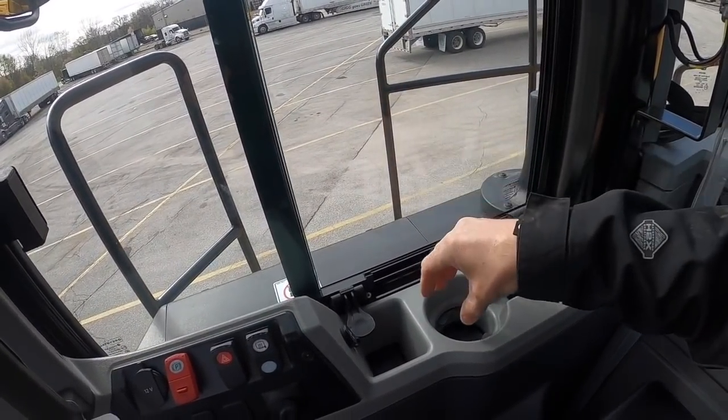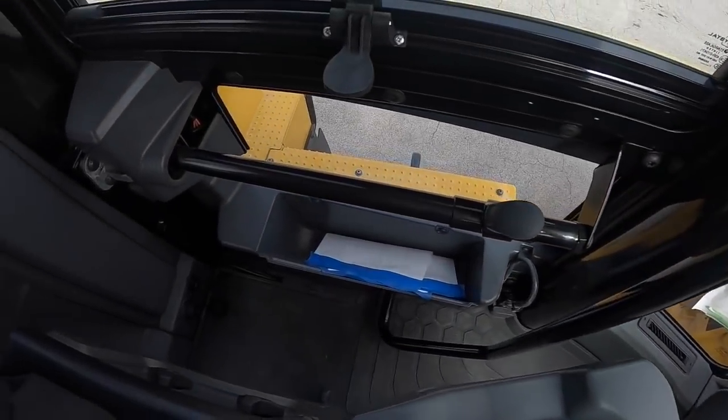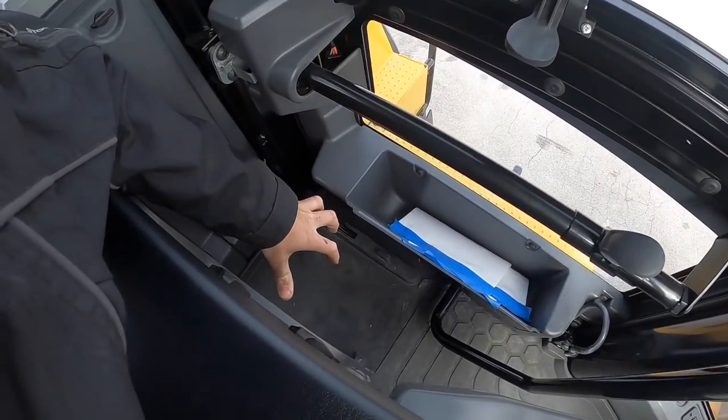You have two cup holders here — one for beer, one for coffee. And where do you put water? You can probably put a jug of water somewhere in here.